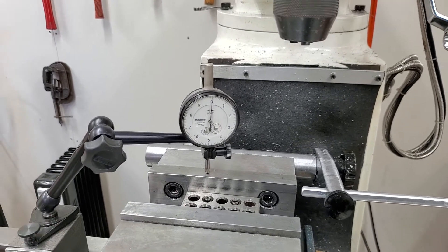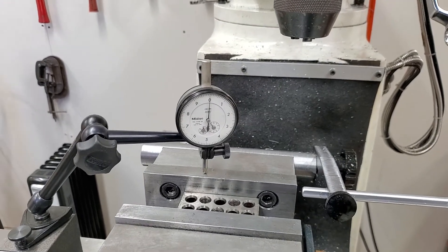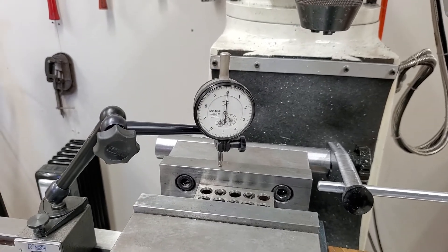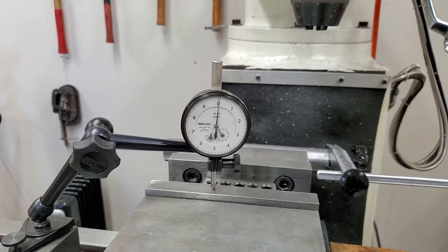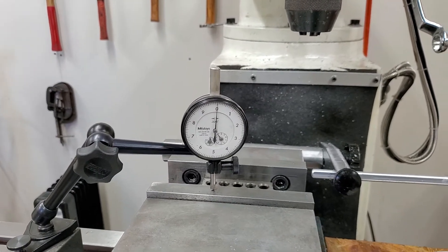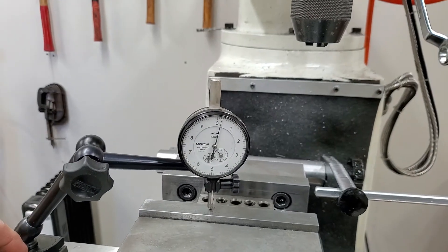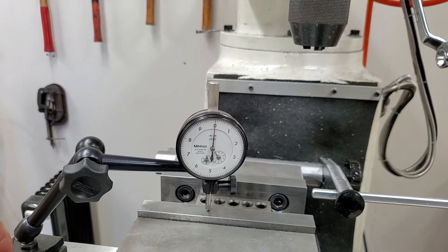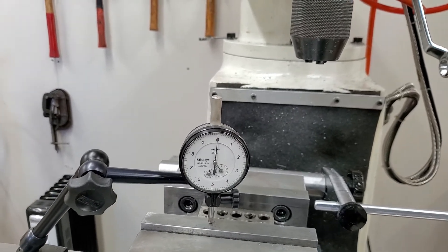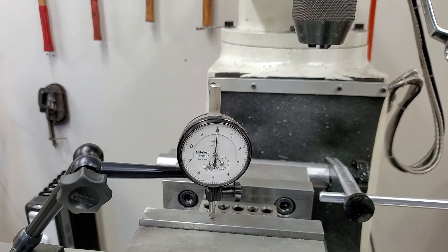Let's go back to zero again. I'm going to loosen and tighten the vise and there is no movement. Now we're on the moving jaw — you can see that I'm touching there — and loosen and tighten the vise several times.